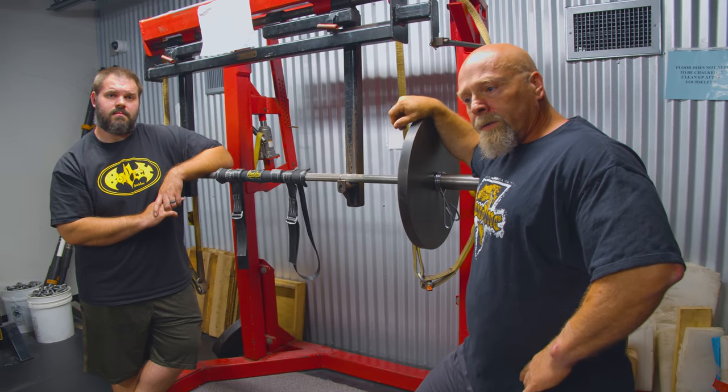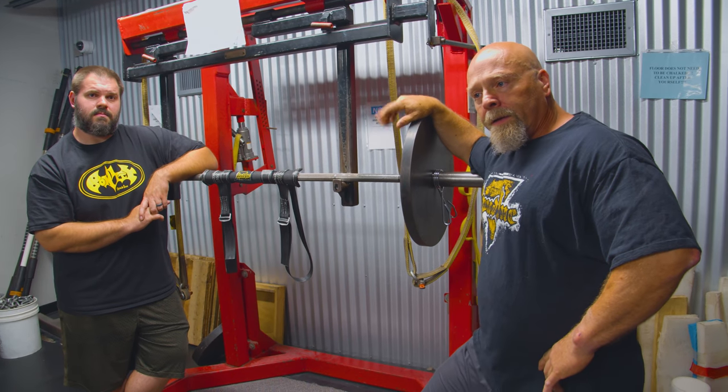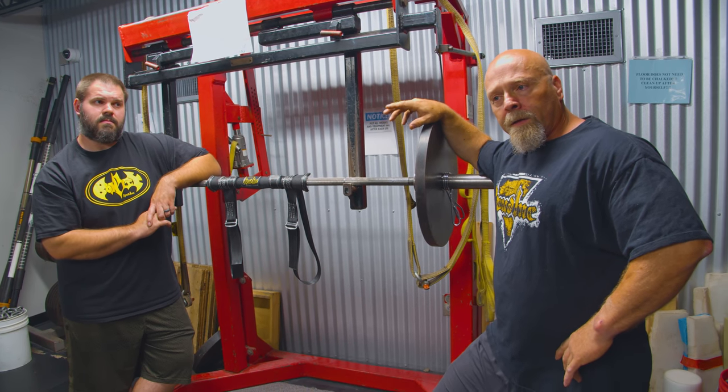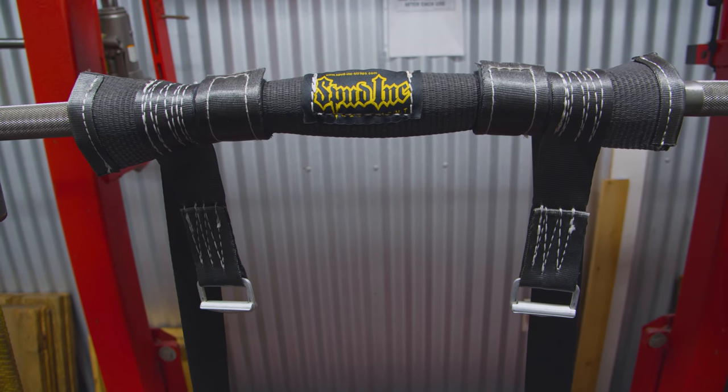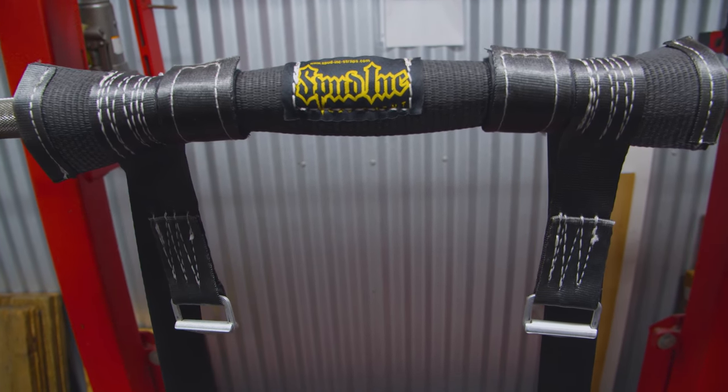We had a customer at the Arnold that stopped by and was telling us it'd be nice to have a cheaper version of the safety squat bar. So we got back here and we started working on it and here it is. It's super basic but also pretty awesome because it just straps on to most of any squat bar.